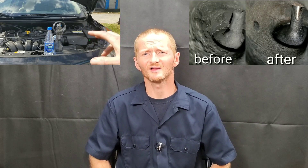Hey guys, do not use water to clean the carbon buildup inside of your engine. Why? Because it could hydro-lock it. This all got started back in the day when people were using additives such as Seafoam, Liquid Moly.